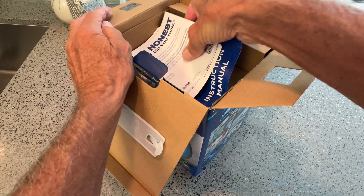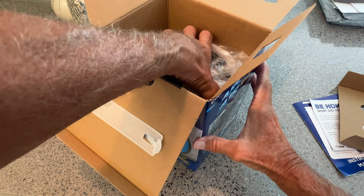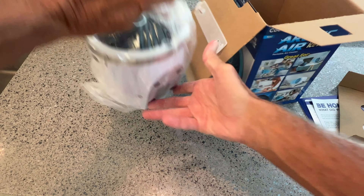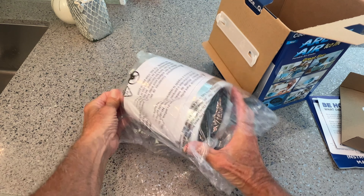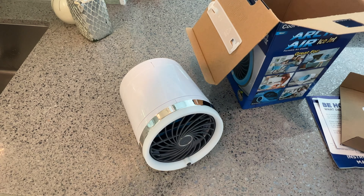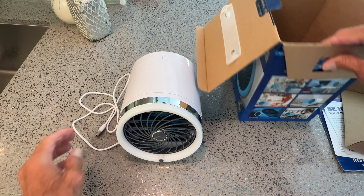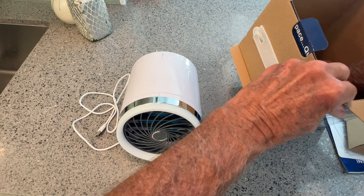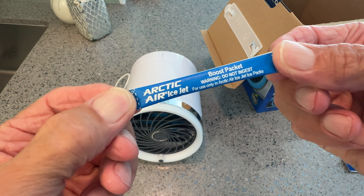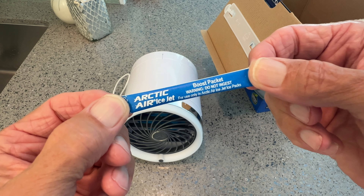So it does come with some stuff. It does come with a USB-C, but you don't get a block. You do also get four of these that you have to put inside of those little water bottles that are in the interior.